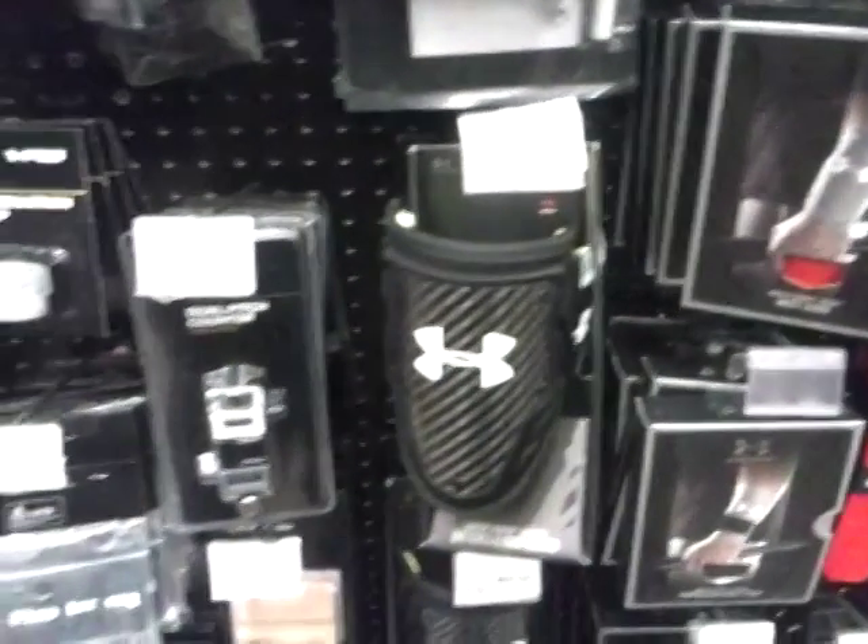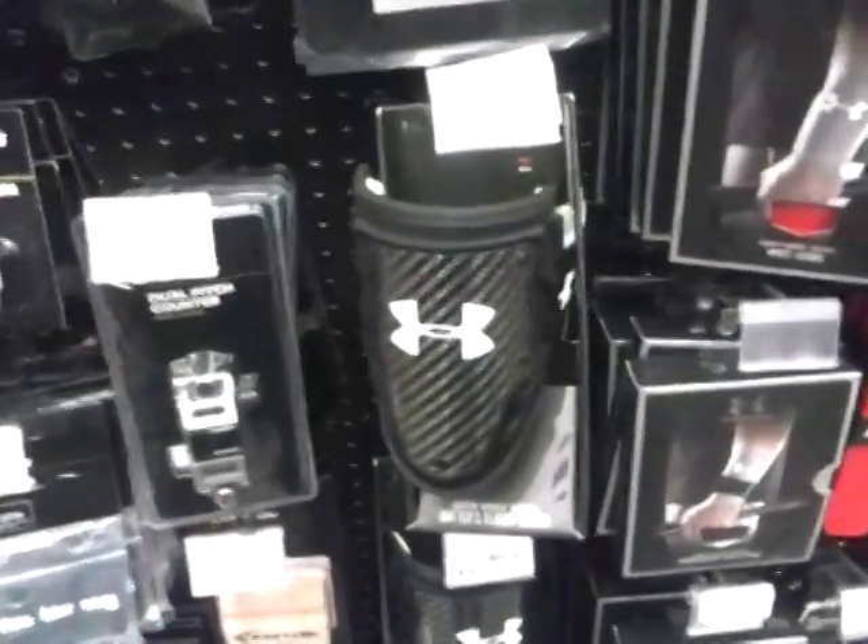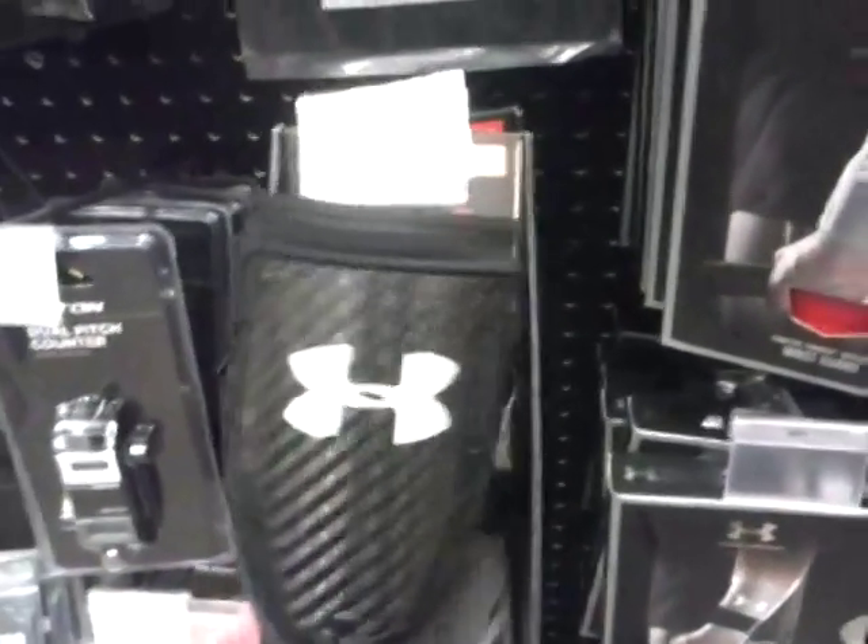So here we are again with the Baseball Life. I'm back for another baseball season coming soon, and I thought I'd show you these new products here they have at Sports Authority.